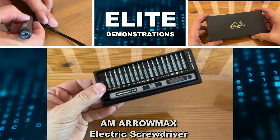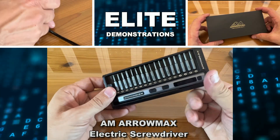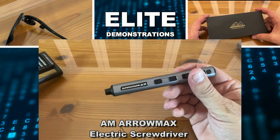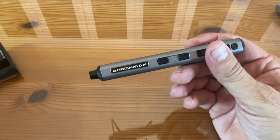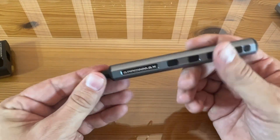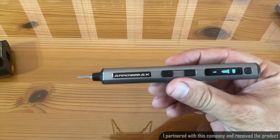Hey folks, Adam here with Elite Demonstrations, looking at an electric screwdriver for all your tiny little screwdriving needs by Aeromax. This thing is absolutely fantastic. I'm going to give you all the product details and we're going to check it out right about now.